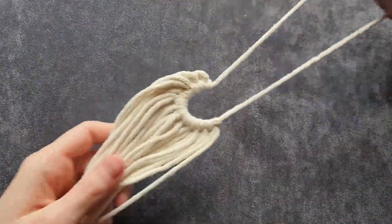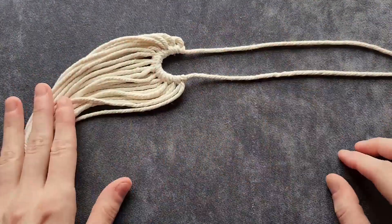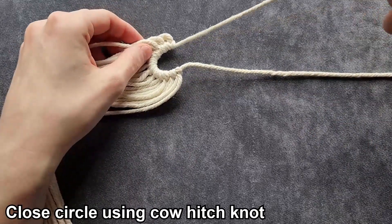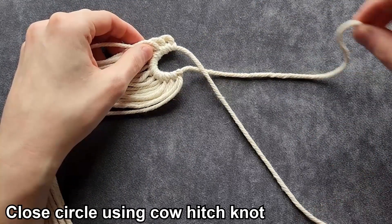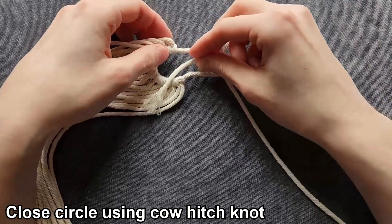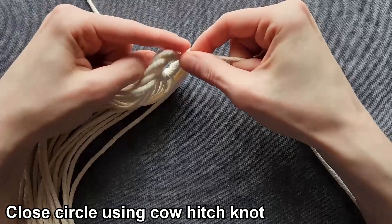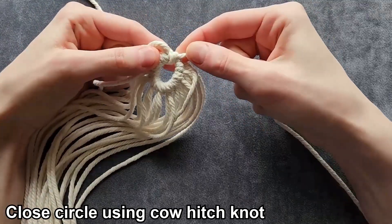Now that we have all 12 cords attached, we're going to turn this sideways. We'll call this our top cord and this our bottom cord. We're going to bring the top cord over the bottom cord, take the bottom cord and wrap it around the top cord, and pull it really tight so it looks like this.